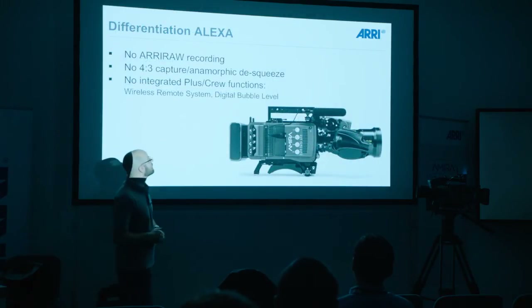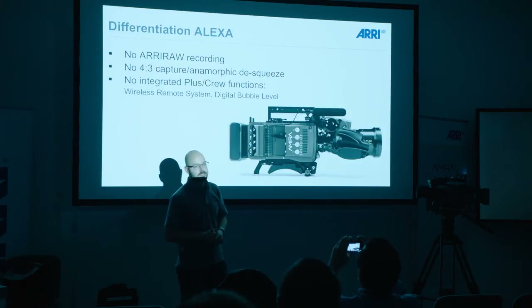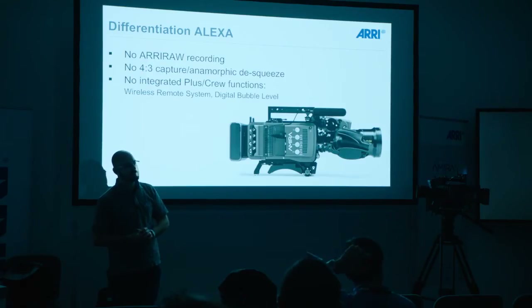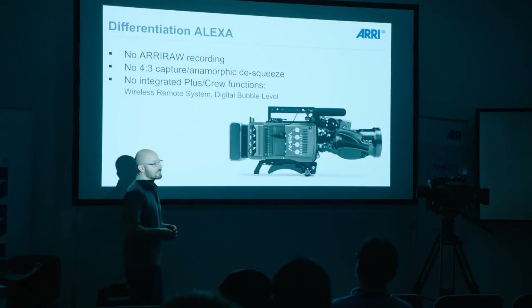So what's the differentiation? If we already talk about Alexa, what's the differentiation between Alexa and AMIRA? Often people ask why should they even buy an Alexa now that the AMIRA is out. One important difference is that there's no ARRIRAW recording in an AMIRA. ARRIRAW, as you can see in our booth, has just gotten a little bit bigger with the Alexa 65. This format is very widely adopted in renowned post tools — it's difficult to find tools that do not support ARRIRAW at this time. For feature film, definitely ARRIRAW will give you the best quality.